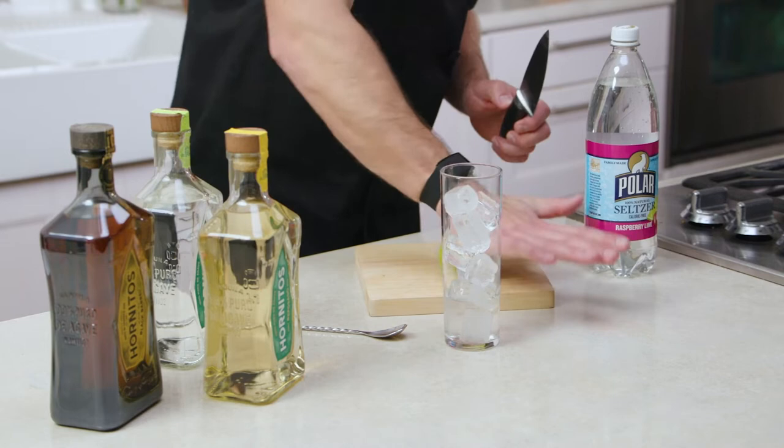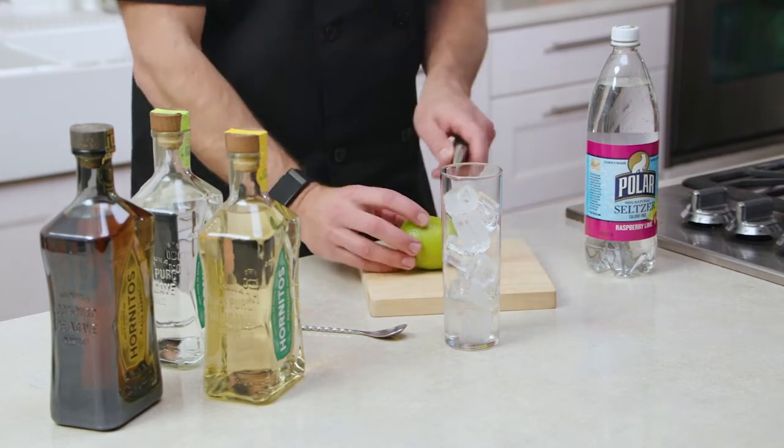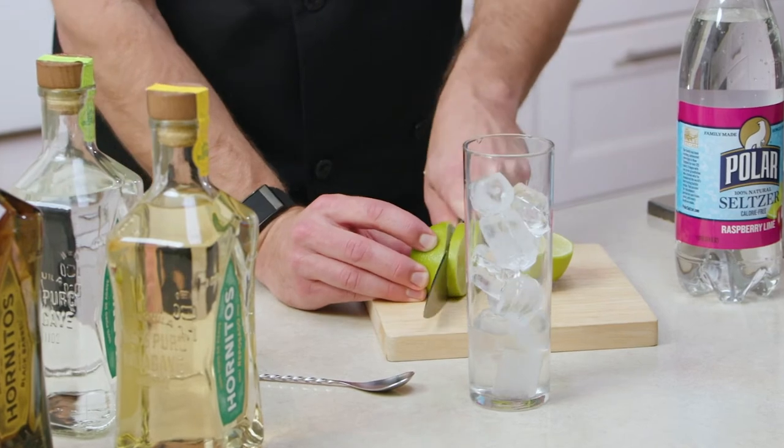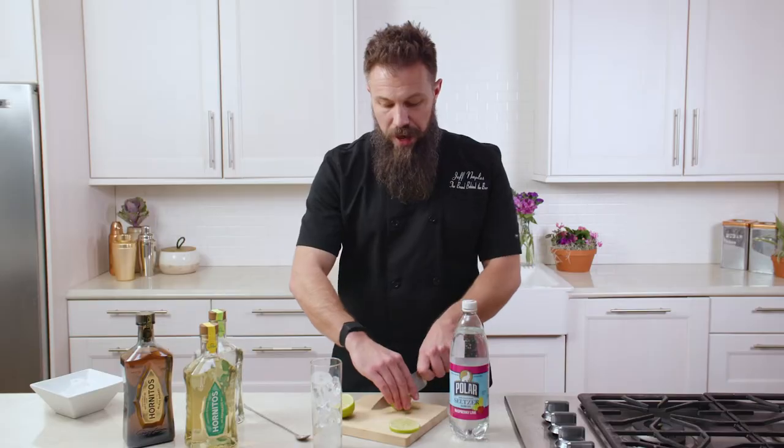We're gonna use about a half of a lime, or if you're measuring it out or using lime juice, we're gonna use three-fourths of an ounce. So I'm gonna roll my lime a little bit just to get it nice and soft, and then I'm gonna go ahead and cut it in half. Go ahead and cut a slice for your garnish, and I'm gonna cut my half into two pieces just to make it a little bit easier to squeeze into the glass.